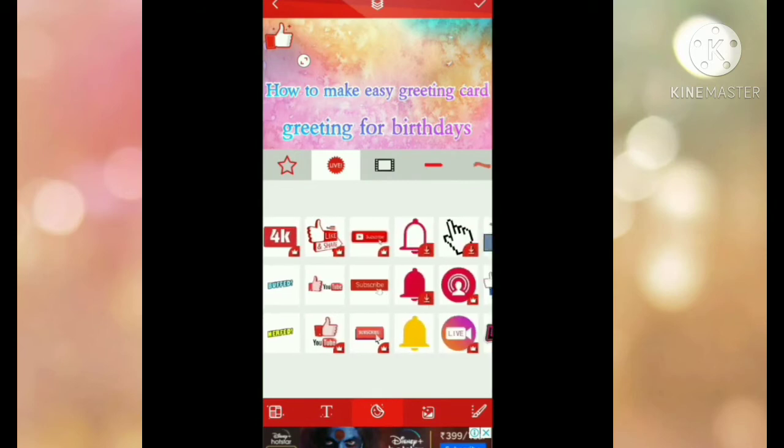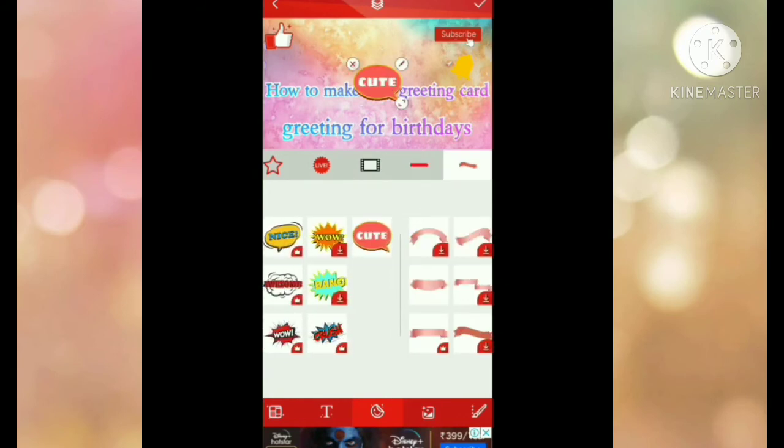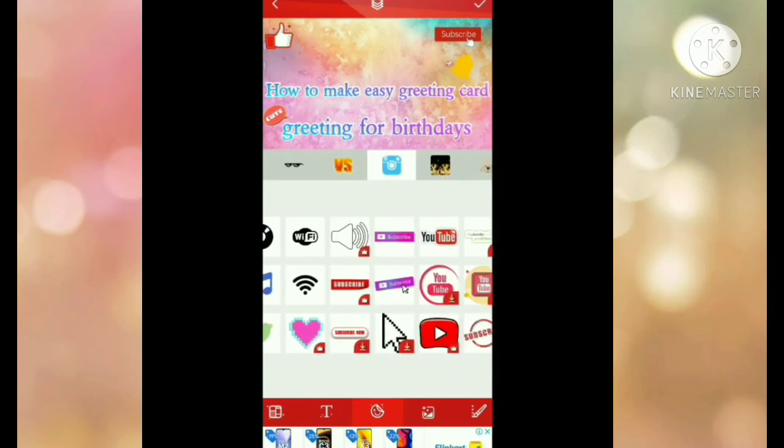Then I'll add a subscribe sticker and a YouTube symbol. I'll put another subscribe one and place them in a crossway arrangement. There are so many stickers here. I want to add this cute one as well. Then I'll search for YouTube-related stickers.